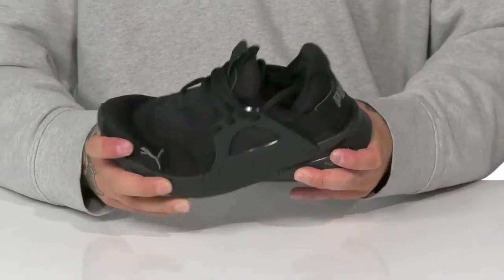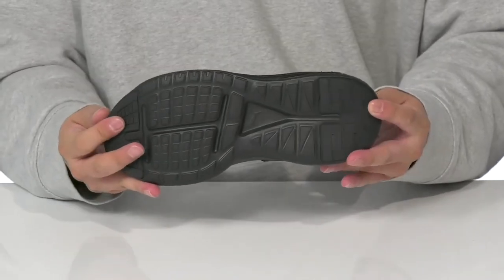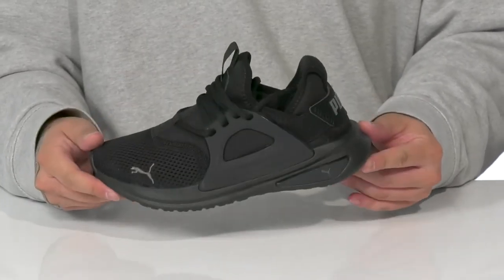It works really well with the SoftRide foam on the midsole, which has a sturdy yet flexible design, and it all sits on top of a textured rubber outsole to keep them stable. The SoftRide Enzo Evo.